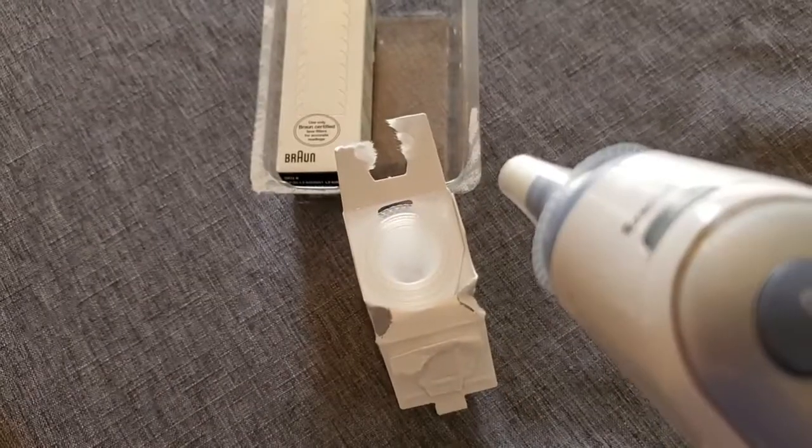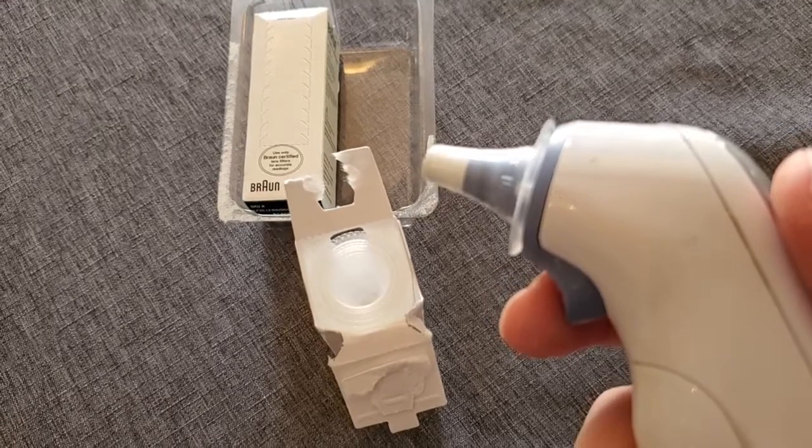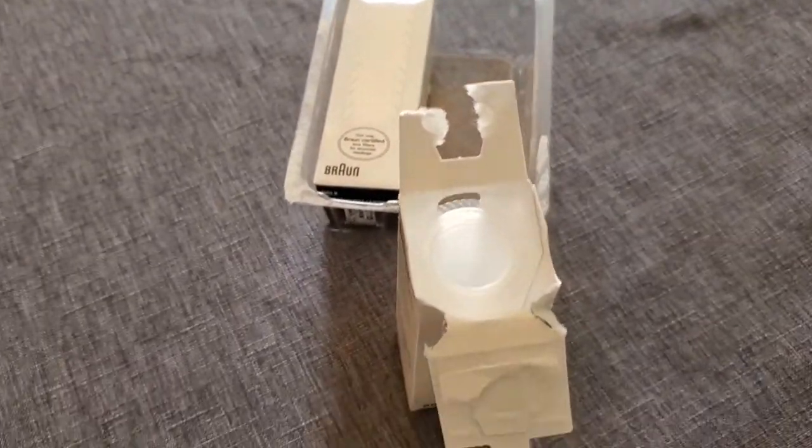That's covered up. You can use this to take a temperature reading, and then when you're done, you're just going to press that button to eject it, throw that away, and the next time you want to use it, you can just press it in and get another probe cover.